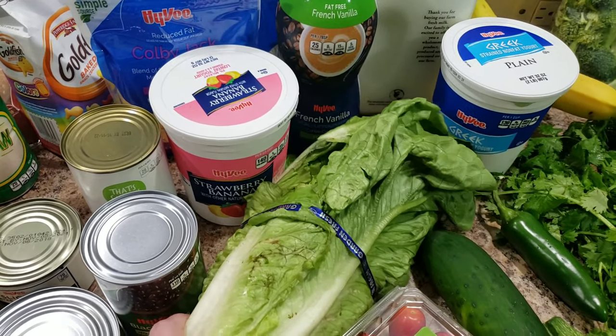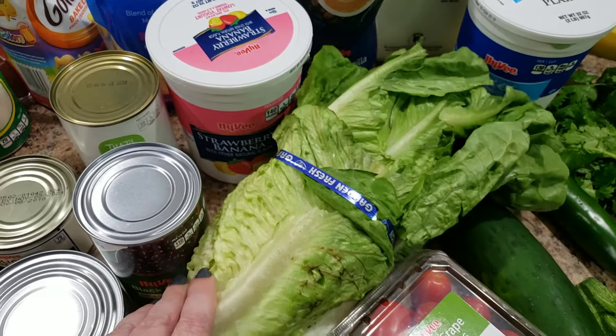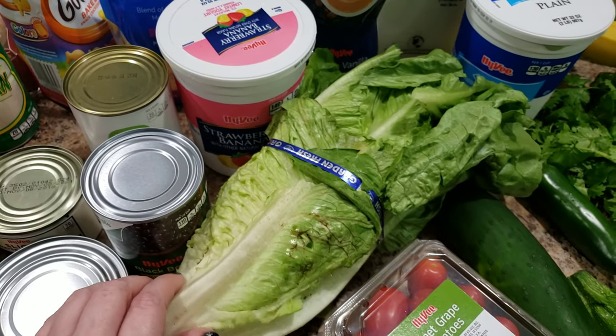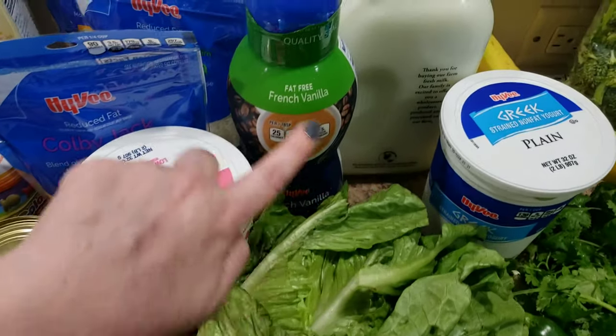Some lettuce — I just really like washing my own. This one looks a little sad, but you just throw away the outer lettuce leaves that you don't like, or throw them out to the bunnies.